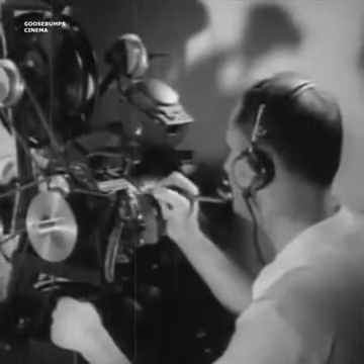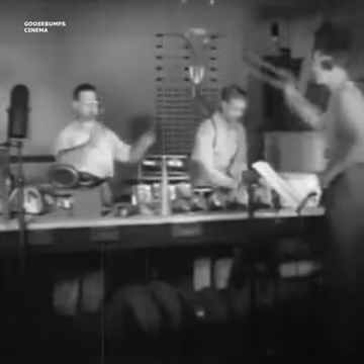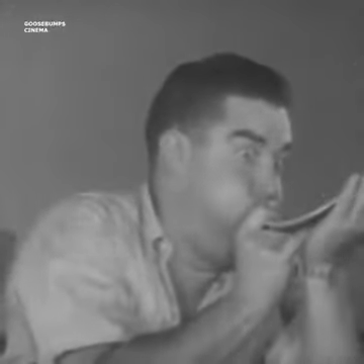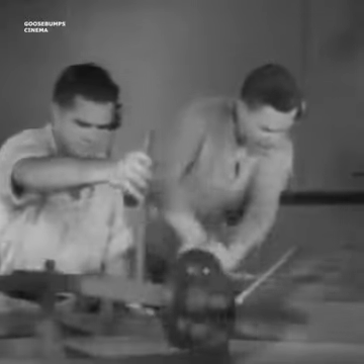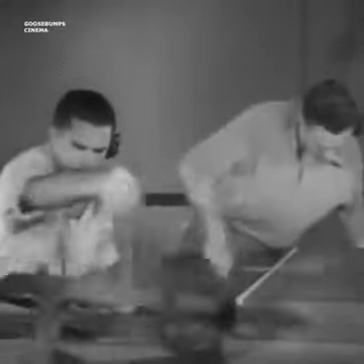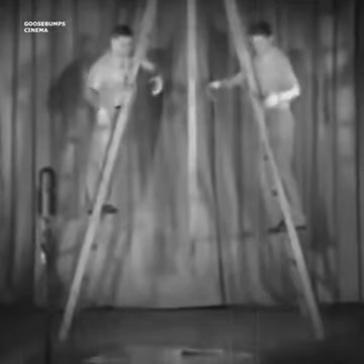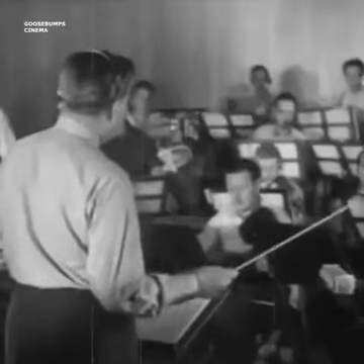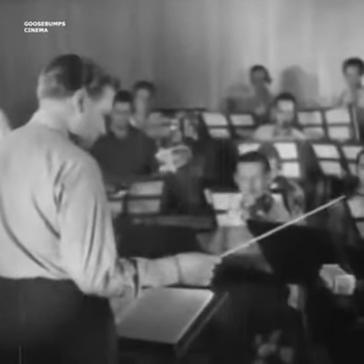Next, the film passes into the hands of technicians, and the sound effects are recorded. Finally, a symphony orchestra records the musical score — the hit tunes that will thrill listeners the world over.